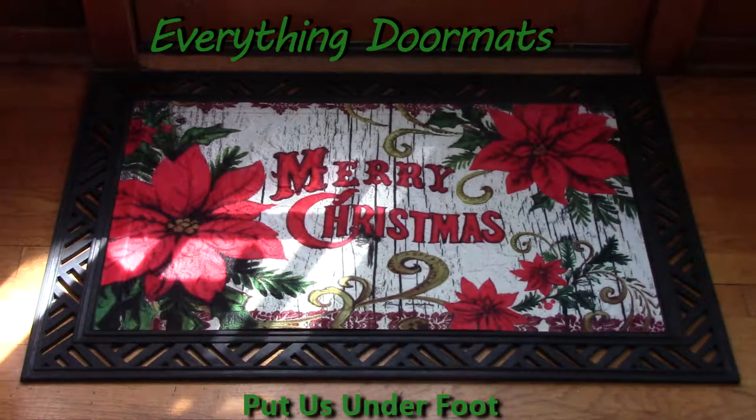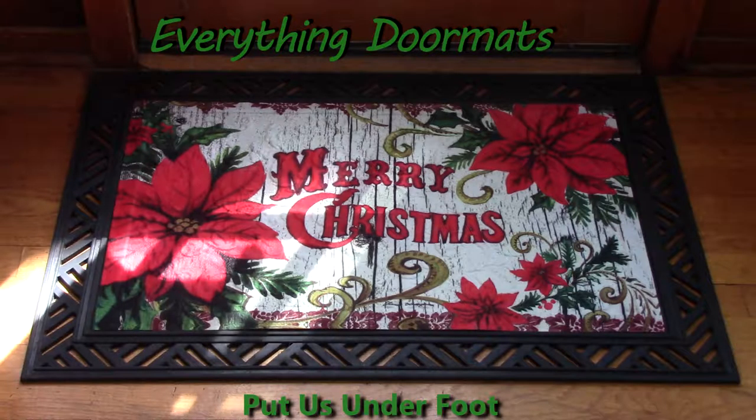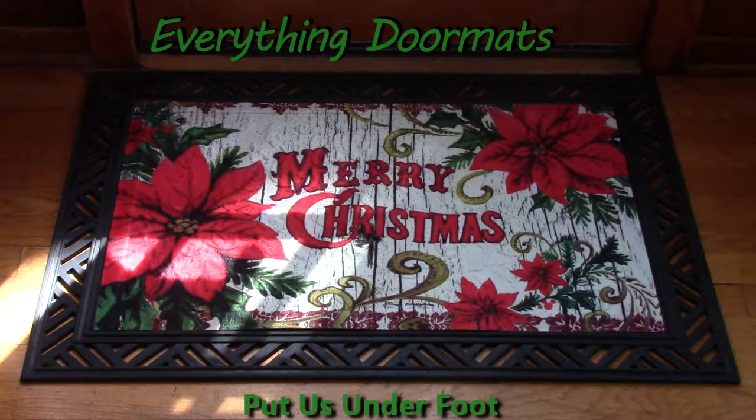Hi, this is Nicole from Everything Doormats here to show you more seasonal mats. Today I'm featuring one of our Christmas embossed insert doormats. This one is called Poinsettia Merry Christmas.